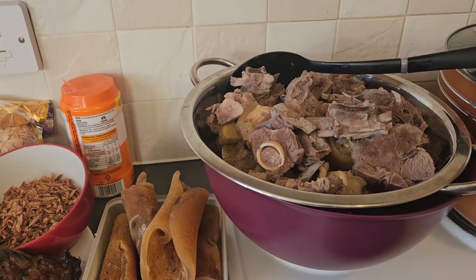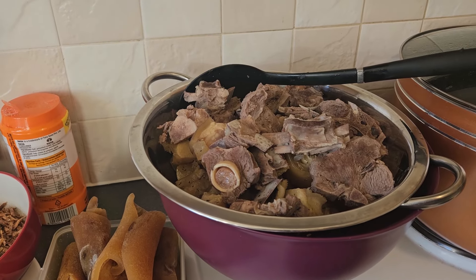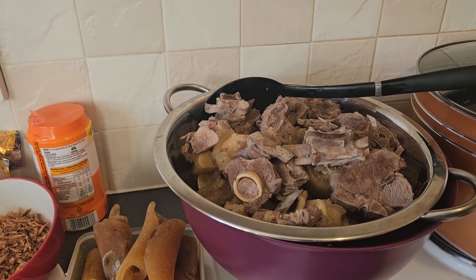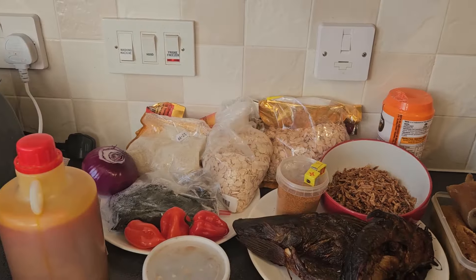And here is beef — mixed beef. We have goat meat, I have cow foot, I have shaki right inside here. So it's a complete pot of soup, everything represented inside.